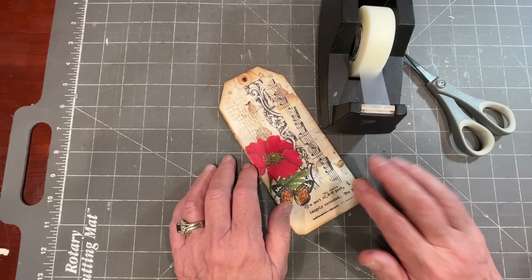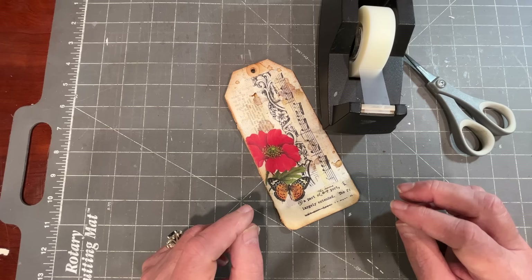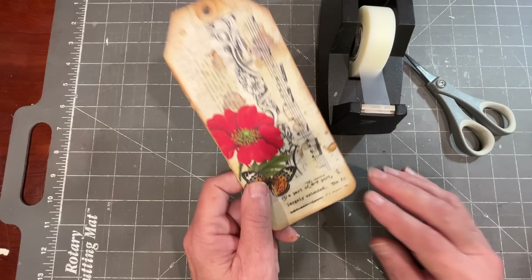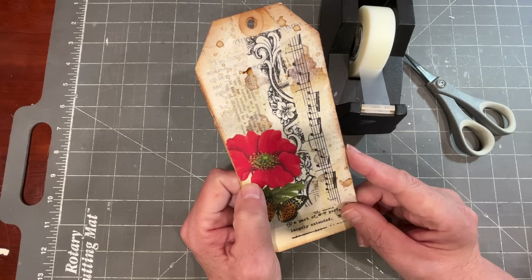I've been wanting some washi tape I could use in my junk journals. I have some washi tape, but it's mostly stuff I use for card making — really bright colors and lots of graphic depictions. I wanted something more rustic looking, a little tatty and torn. These are a few examples I made using just old book pages. It's so easy it will blow your mind.